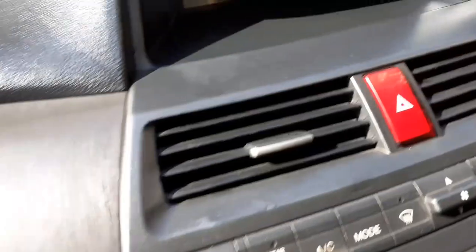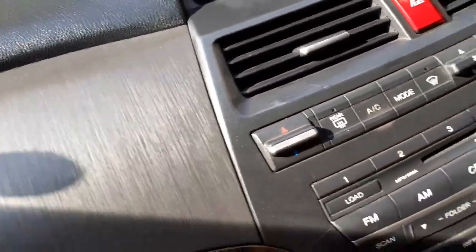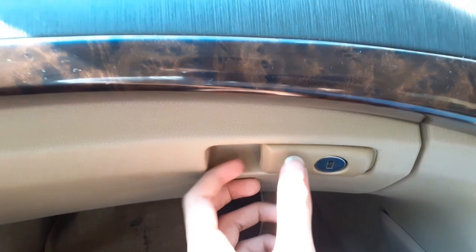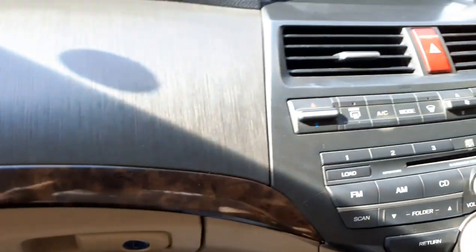This car has six speakers and the audio quality is good. You can also lock the glove box from here. That's all — thank you.